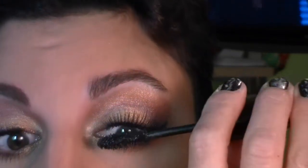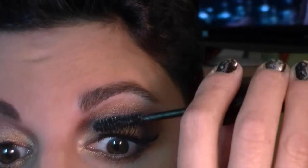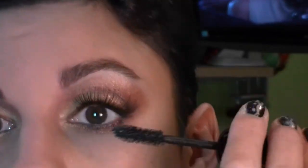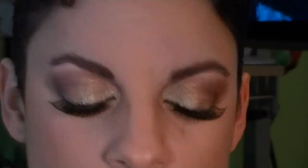I've already curled my lashes with a heated eyelash curler, and now I'm putting on a coat of L'Oreal Extra Volume Collagen mascara to blend the two sets of lashes together. I'll also put a coat on my lower lashes.